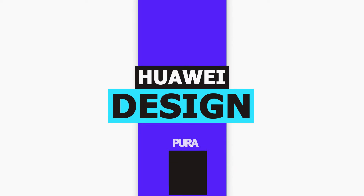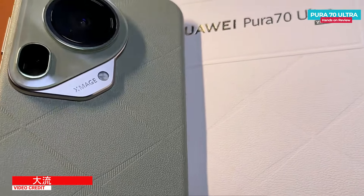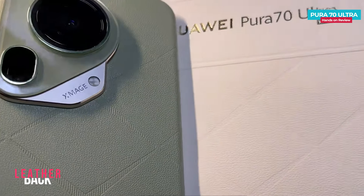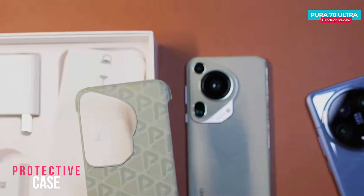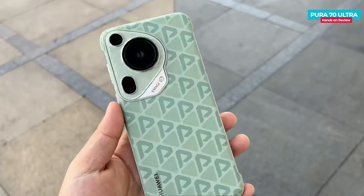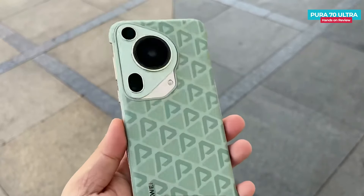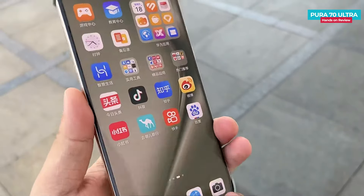First, let's start with the design of the Huawei Pura 70 Ultra. On the back of the phone, we once again find plain leather with diamond-shaped textures. The textures are quite consistent. The phone comes with a back cover in the box with the same textures, giving it a stylish look and it feels good to the touch. However, this cover does not cover the entire frame of the phone, leaving the frame susceptible to dents and scratches.